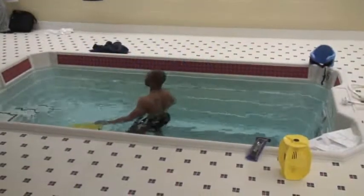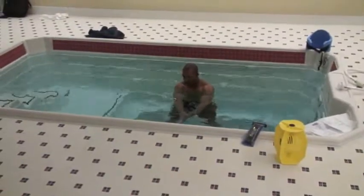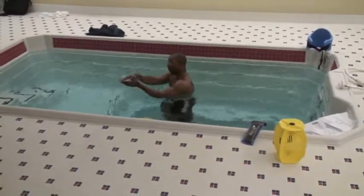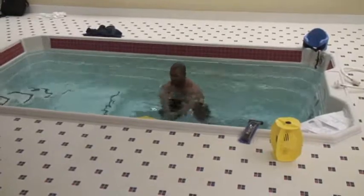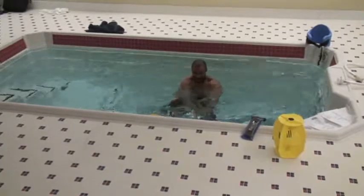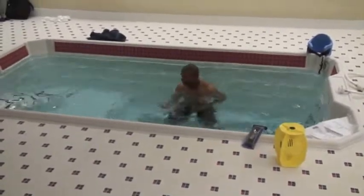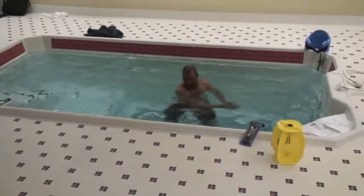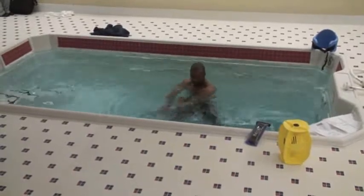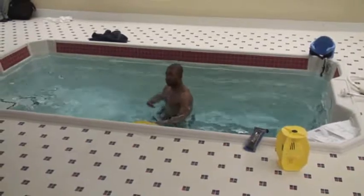The next thing we'll do is start moving to some rotational hand movements. Without the hydrotone, we'll just go with a flat hand. You're going to get your resistance coming this way. As soon as you turn it over, there's no resistance, so we'll just work here. The only thing moving is that I'm rotating right across — resistance going right, then no resistance. As you continue to progress, we'll move to the hydrotones.